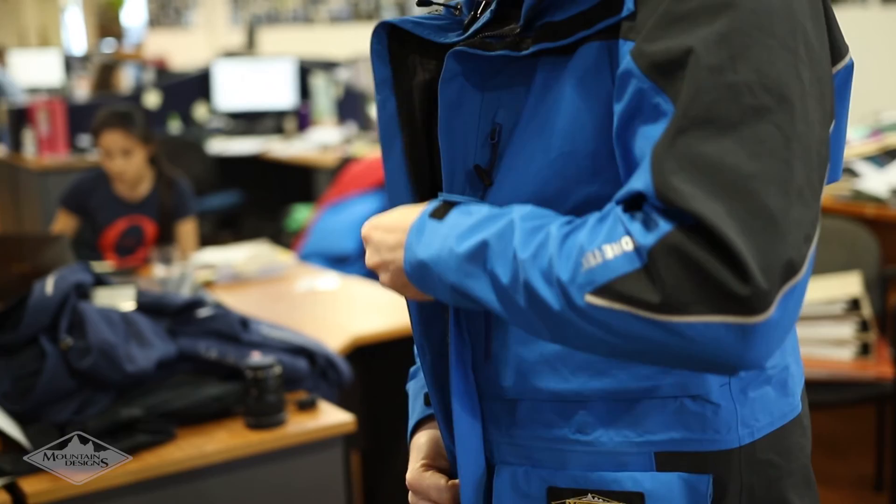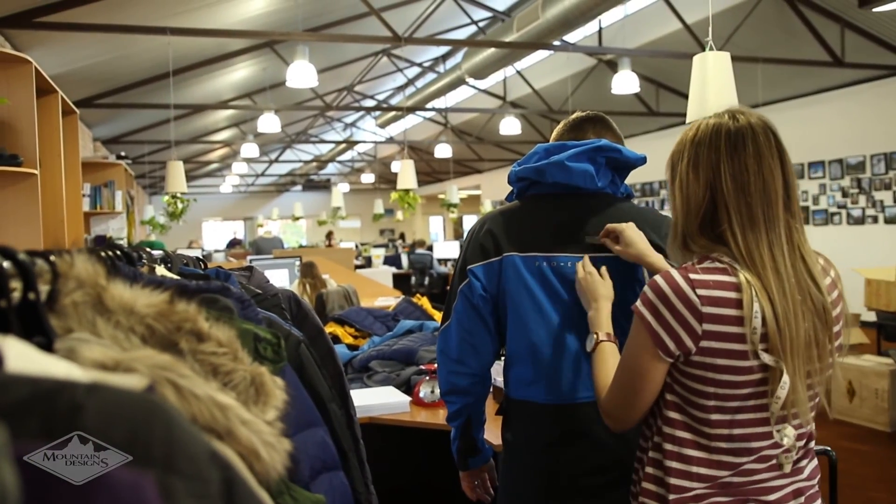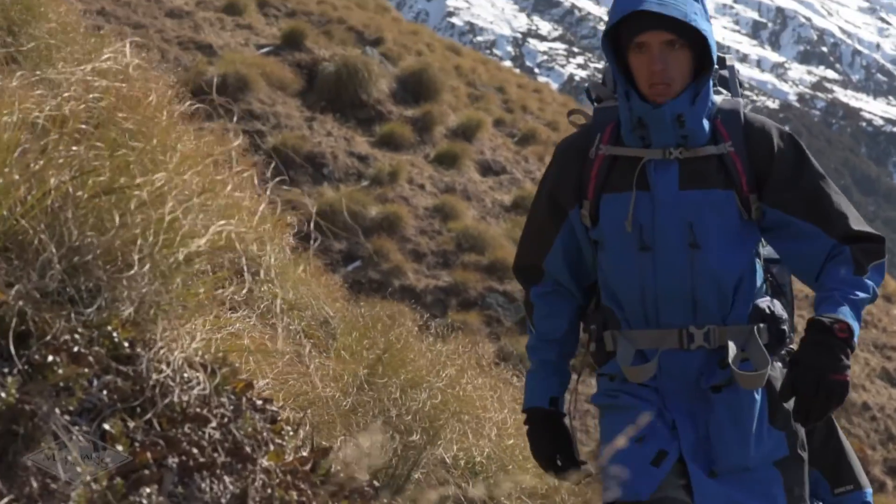The Stratus and Strato range has really challenged us to take a look back and get inspired from our past ranges, blending them with new design innovations and technologies. The result is high quality gear that protects you and helps you perform at your best on your rugged adventures. If you have any questions about this range, ask online or come and chat to our friendly staff in-store.